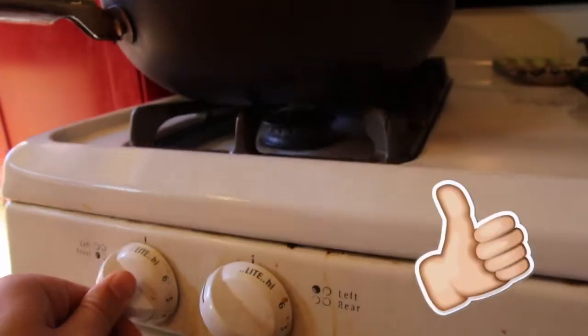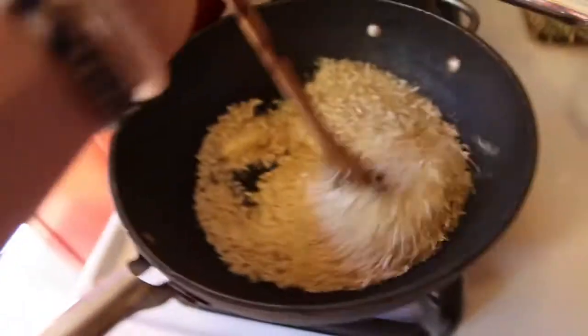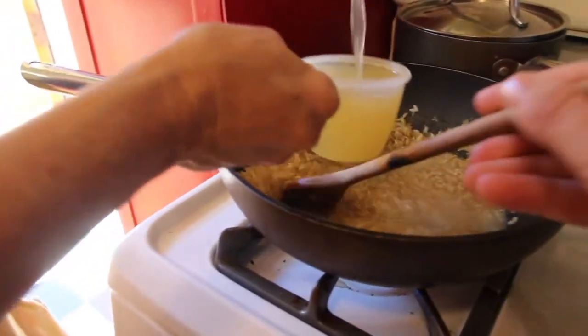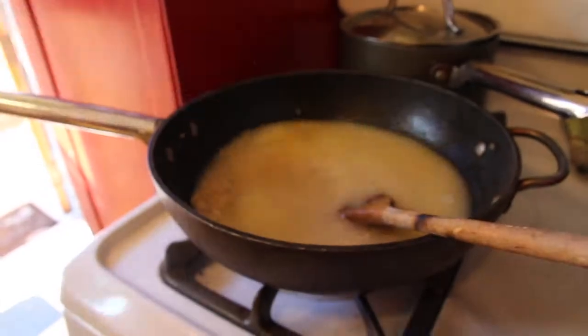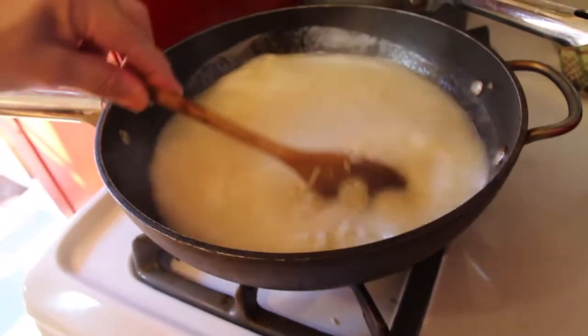We're going to do the rice pilaf now. Drop some butter in there. That's how we do it — time to stir. Make it extra flavorful, the rice pilaf. Two cups of chicken broth and two cups of water. Now we bring that to a boil. Oh, that's boiling. Just stir it, turn the flame down, and put the lid on.